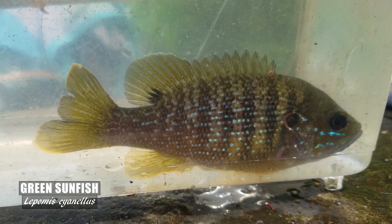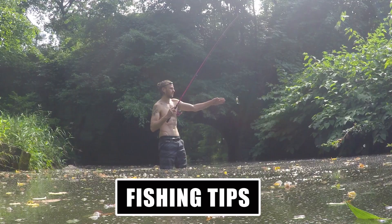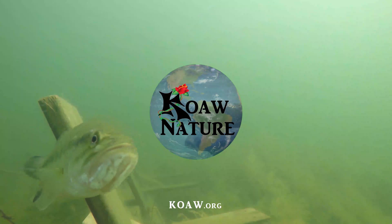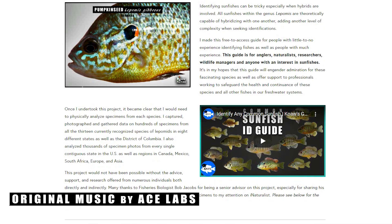The green sunfish is a lepomid native to North America and now found in every single contiguous state in the United States, as well as in parts of Canada and Mexico. I will cover how you can easily distinguish this species from any other fish and then give you some tips on how you can catch them. I am Koa and this is Kayn Fishing Smarts, where we fishers are always learning and sharing knowledge about fishing and fishes.